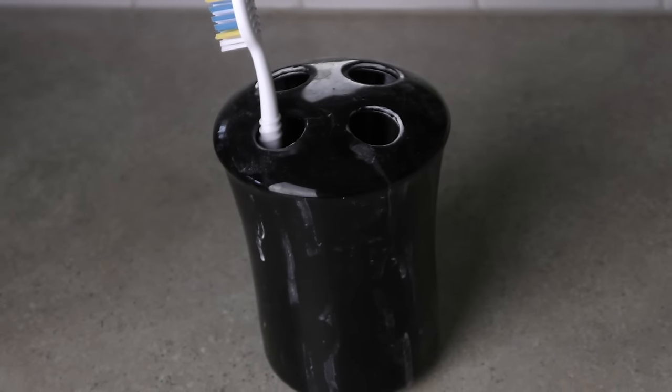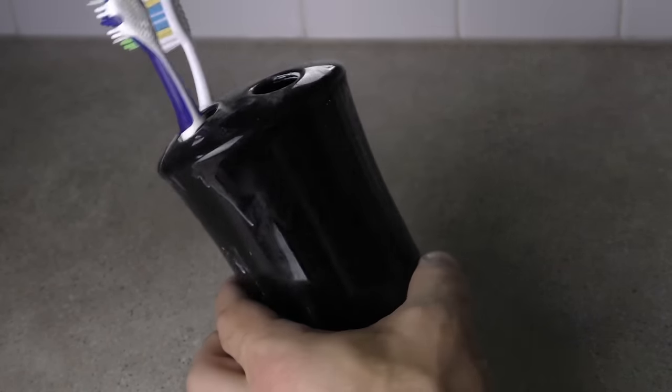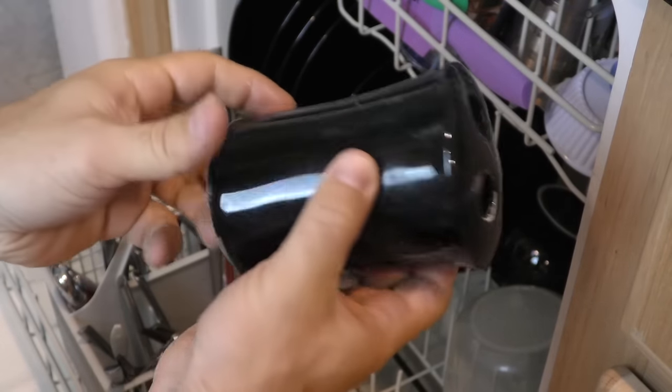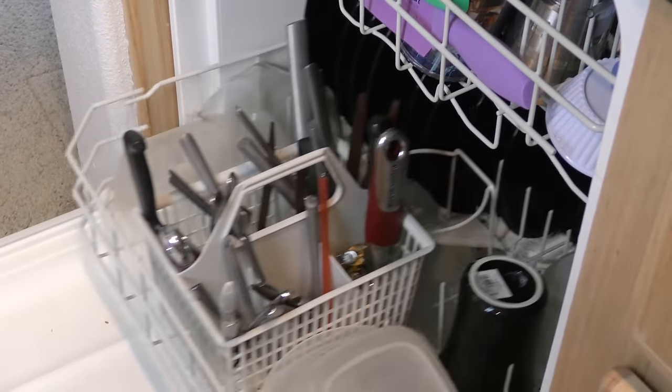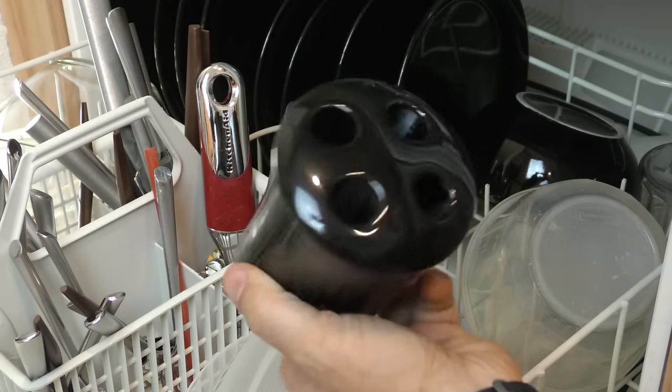Is your soap dispenser or toothbrush holder looking pretty nasty? It's one of the most neglected items in the bathroom. Here's a quick trick most people don't even consider — try tossing it in your dishwasher next time you do a load. It'll do all the hard work for you.